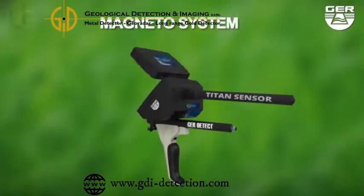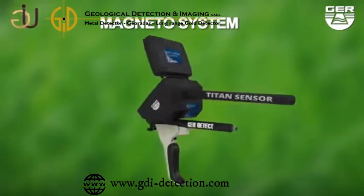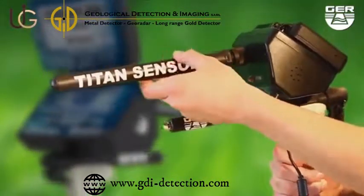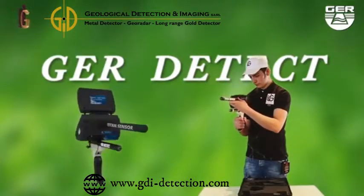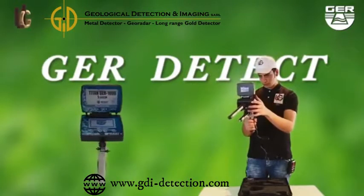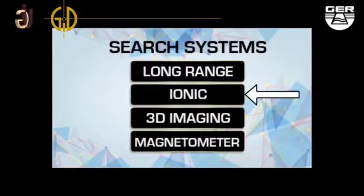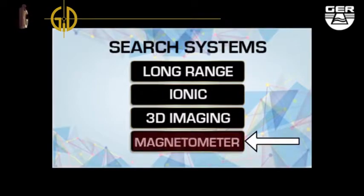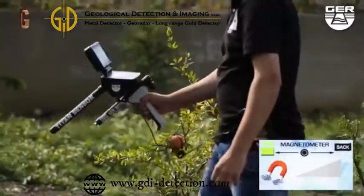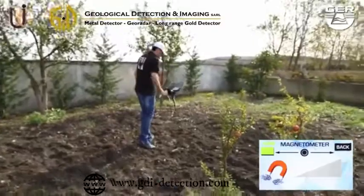Magnetometer system. Install the sensor of this system. Open the screen. Switch the device on by pushing the on-off button. Choose magnetometer system from the search systems menu to double-check that there is a magnetic metal, such as iron. The device will make a sound signal when metals are detected and show it on the smart screen.